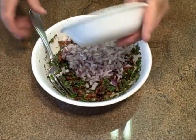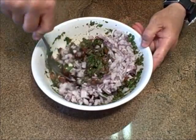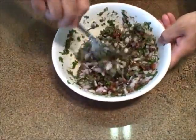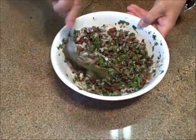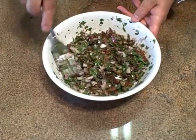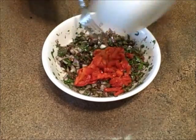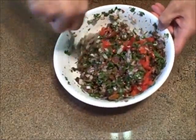Some red onion, finely diced. That'll put some zip into it. Just get the onions wet. One last ingredient: some roasted red bell pepper that I chopped very tiny. That's already a wet ingredient so it'll be easy to get going in here.